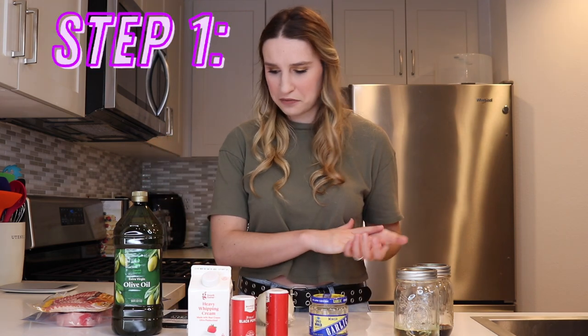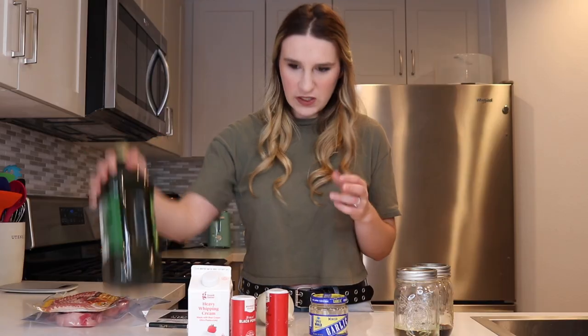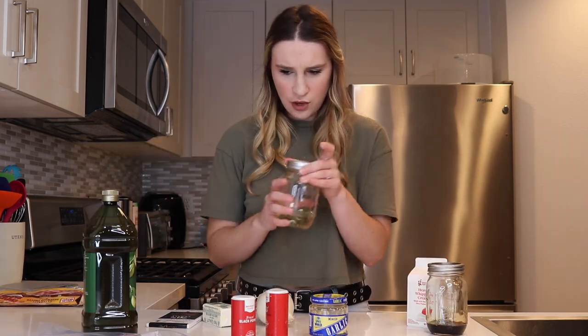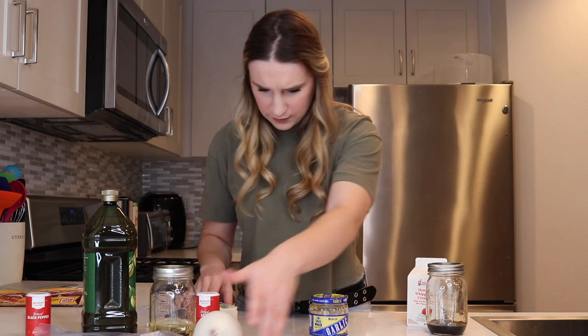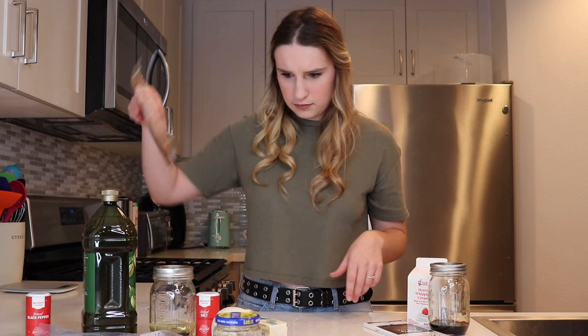The first thing that I want to do is categorize the ingredients into what makes sense together. So olive oil kind of goes with the steak I think. White wine - I know some people cook steak with wine sometimes, like in a wine sauce. I'm gonna put that over here. Onion with the steak and then chocolate over here. And bacon can go with the steak - sometimes things are bacon wrapped. I think I have an idea. Let's try it out.